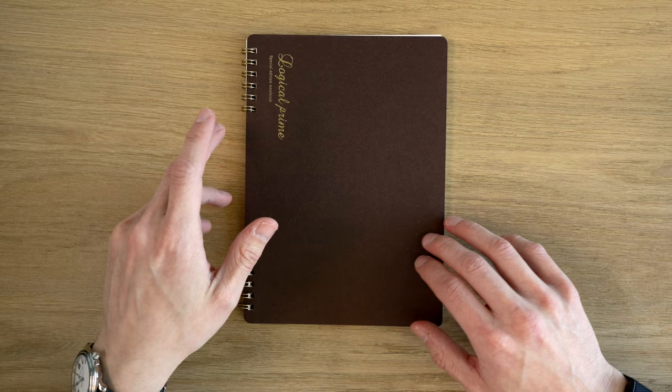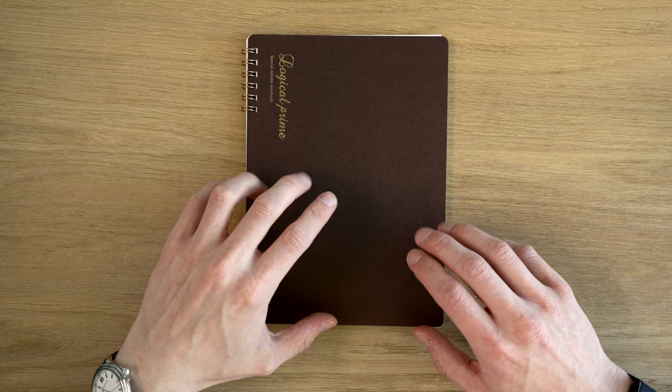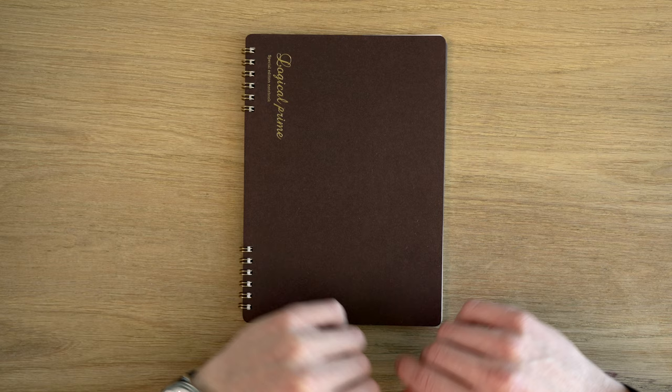This is the Logical Prime Ring Notebook by Nakabayashi, and they are available in four sizes: A4, B5, A5 as I have here, and an A7, which I believe is top bound. They offer several different page styles, including a 7mm and a 6mm ruled, a blank version, and a dot grid version like I have here. The A5 size costs $8 to $9, depending on where you get it from.